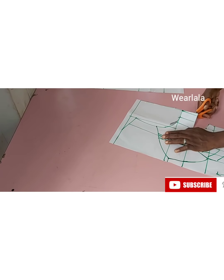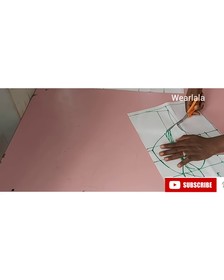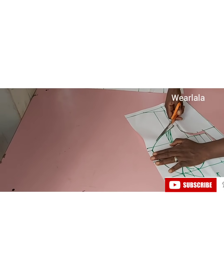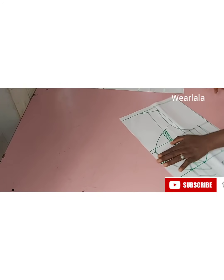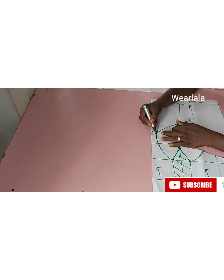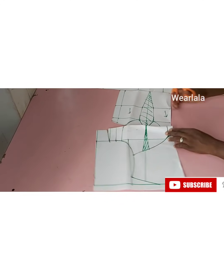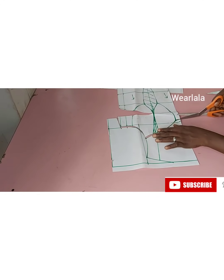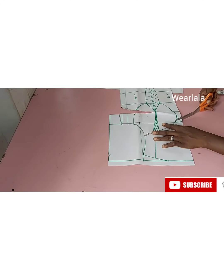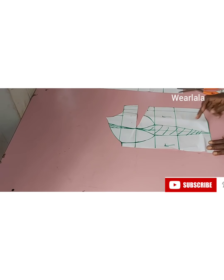I'll cut into the armhole and trim off the part we do not need, cutting through the neckline. When you get to this part, blend it into a curve instead of having a very sharp edge. After blending, I'll now cut out the unwanted parts on my pattern, and then I'll cut out the waist-contoured parts.